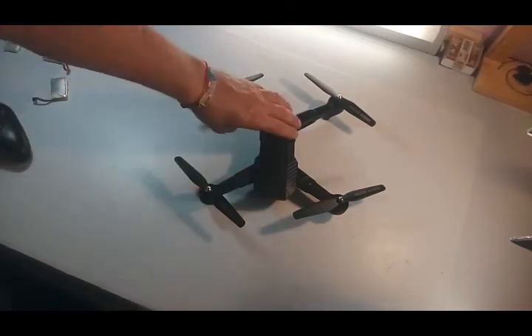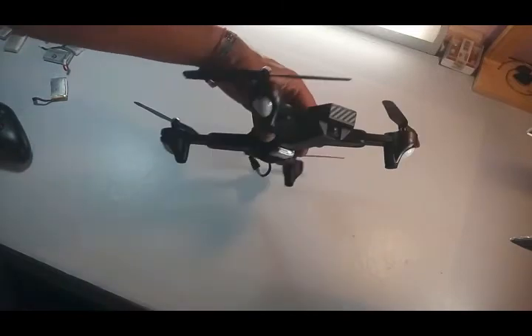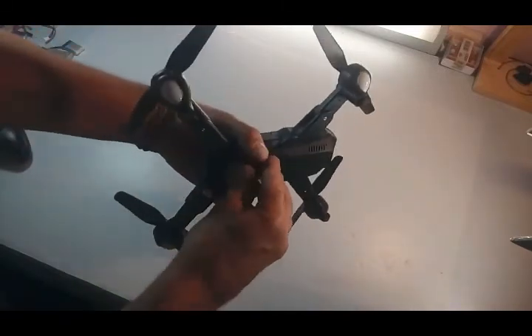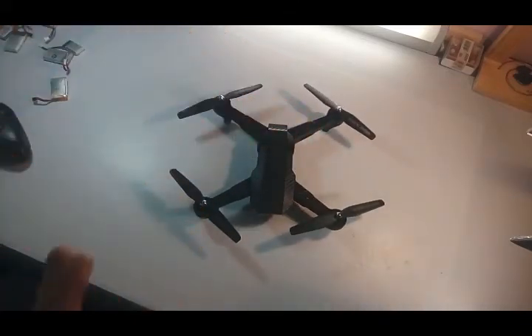This way I can take more flights out of it with the other 3.7V batteries, and I don't have to buy proprietary batteries for the visual anymore. I hope you enjoyed this mod. If you haven't subscribed to my channel, please consider subscribing. Hit that thumbs up button, share it with your friends on social media. And remember guys, every time you take your drone to the sky, fly safe.